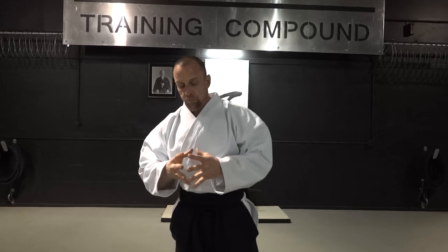Ryokata Dori Kotageishi Variation 5. We're not going to go super fast on this demonstration. This technique is very unique in a sense. It's very much like the last technique that we just did, where it's the Ryokata Dori — you get the Nikkyo technique and then you roll over into the Kotageishi.